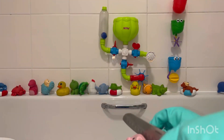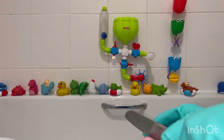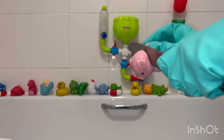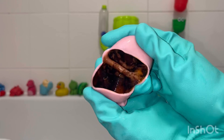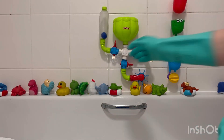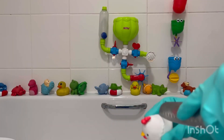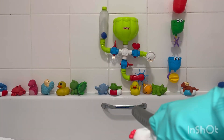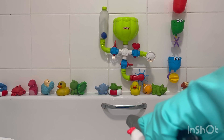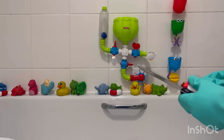Their care guide says to, after every use, squeeze out all the water — which is what I do — but that hasn't stopped the mould from building up. Because you can never completely get all the water out. There will always be traces left behind, which over time will cause this black sludgy stuff to build up.